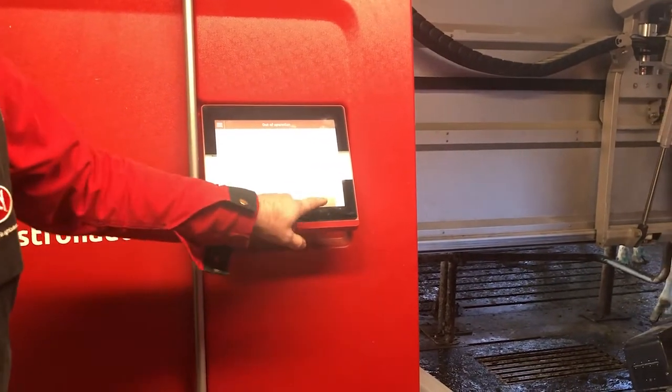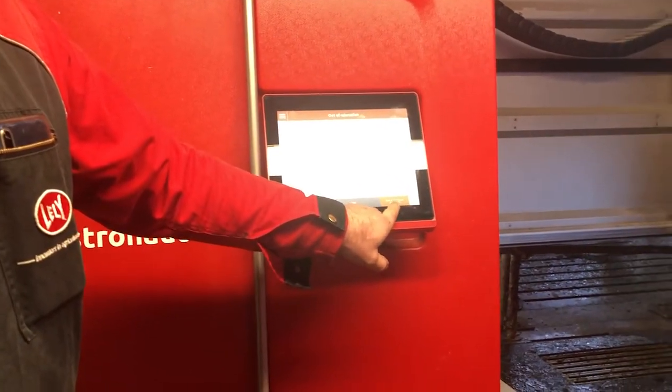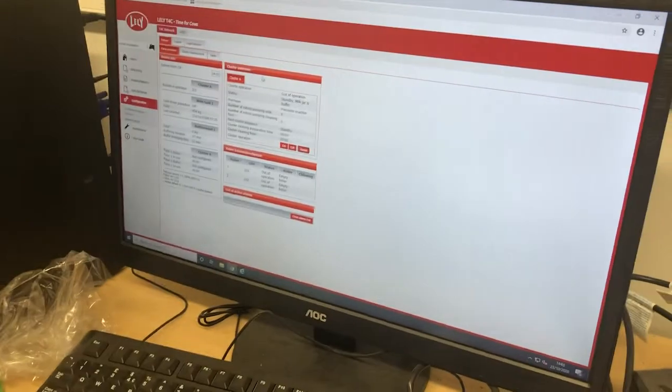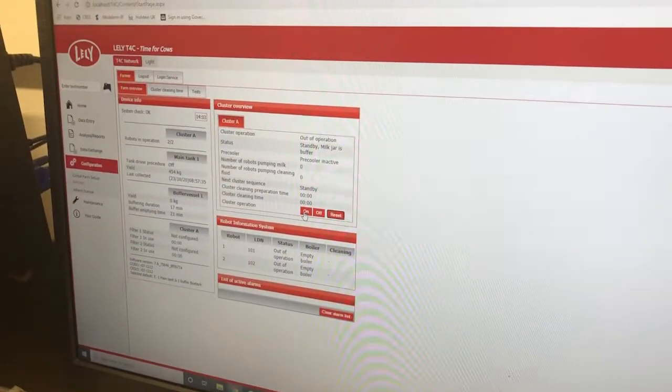Hit the Play button and it says Remote CRS only. Once you have that done on both robots, or as many robots as you have, go back upstairs to the computer. At the computer, press the ON button in the cluster overview box.